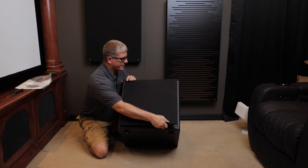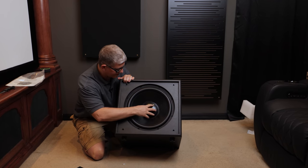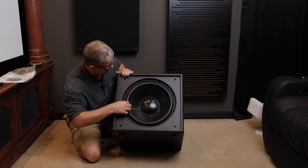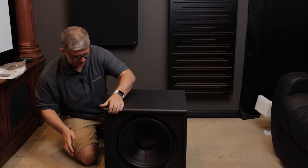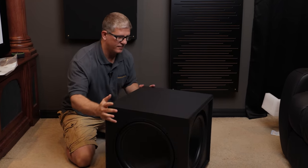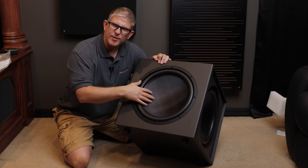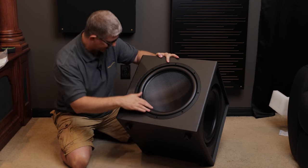Really sturdy cone, got a nice thick surround there, so we should get quite a bit of excursion off of that. Turning it over to the side, these passive radiators have like a carbon fiber look, which I definitely like — that looks really cool. Looking at the finish, nothing super fancy here; this isn't going to be real wood veneer as it's a thousand-dollar subwoofer.